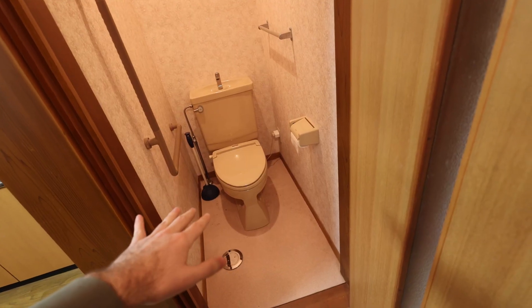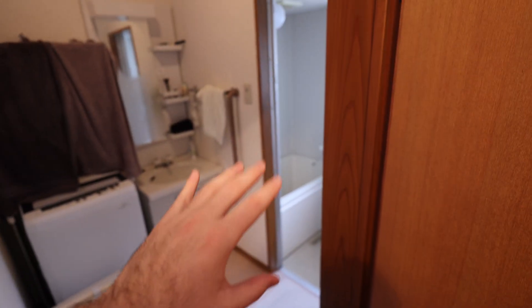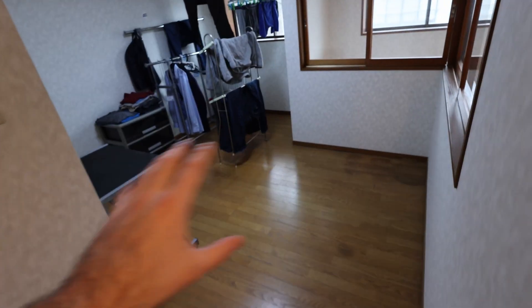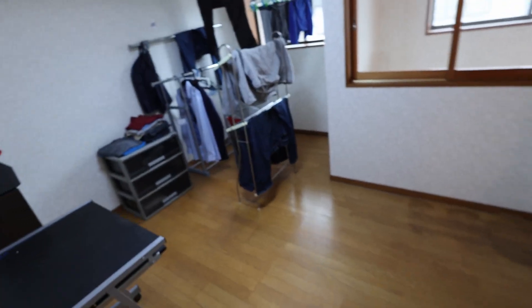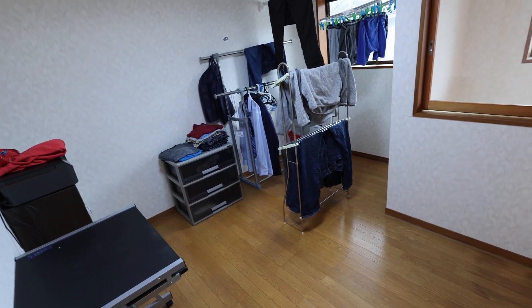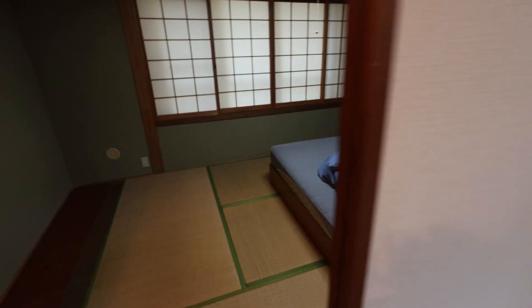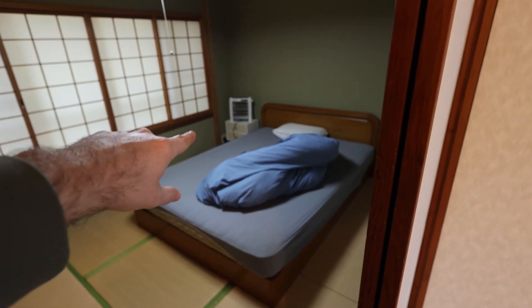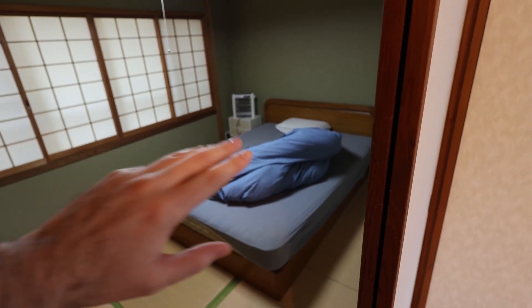That means that places like the toilet and the bathroom and shower are freezing this winter. Up here on the second floor, we have this nice little nook where you could put like an office or something, but it's just usually uncomfortable to be up here outside of the air conditioning. And also in the bedroom here, I do actually sleep in here, but I have to use that electric heater during the winter because it just gets way too cold.